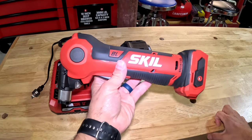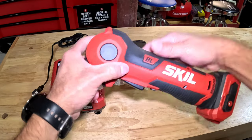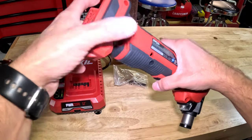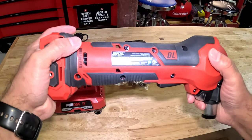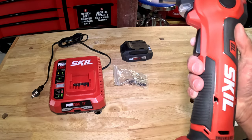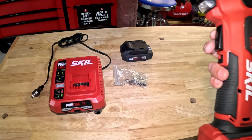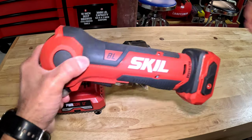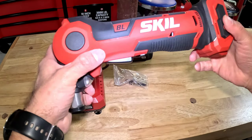First of all, let's start off with the Skil brand. It's been a really excellent brand for a lot of people. They come out with 12-volt and 20-volt lines, and they have some nice features with their battery systems — it's pretty awesome.